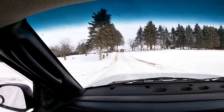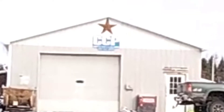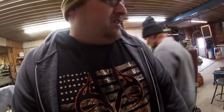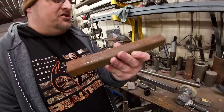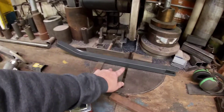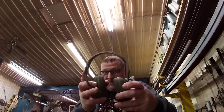All right, here we are at Cubit's Custom Precision. We got our metal picked out — roughly about 10 inches of square stock. I'm gonna cut this in half on the chop saw, clean it up, put it in there and weld her up. Safety first.